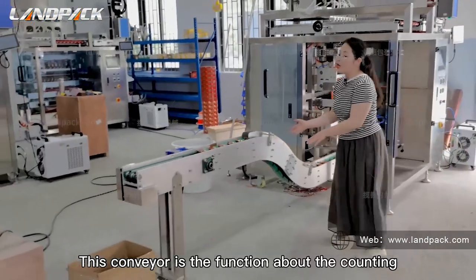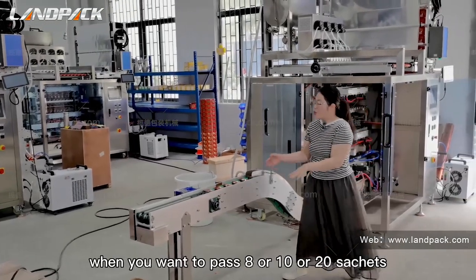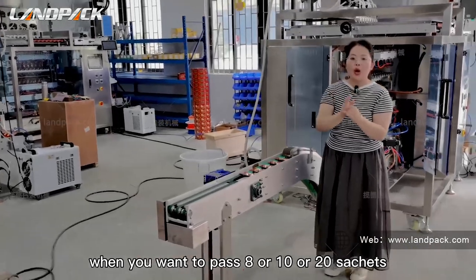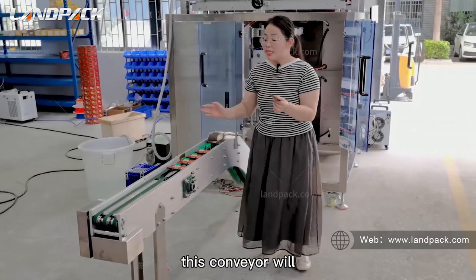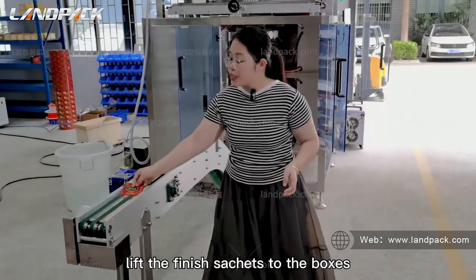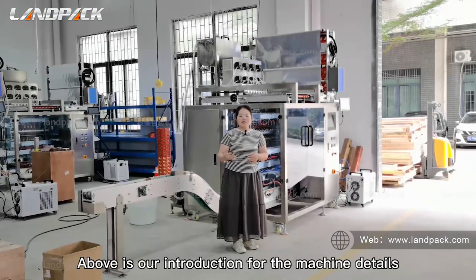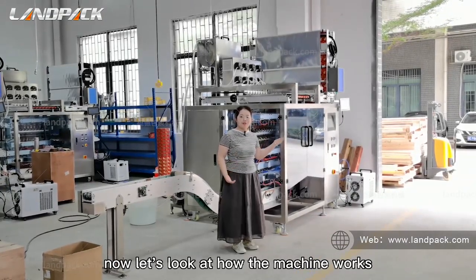This conveyor also has a counting function. When you want to pack 8, 10, or 20 sachets in one box, this conveyor will count according to your requirement and deliver the finished sachets to the box. This concludes our introduction of the machine details. Now let's look at how the machine works.